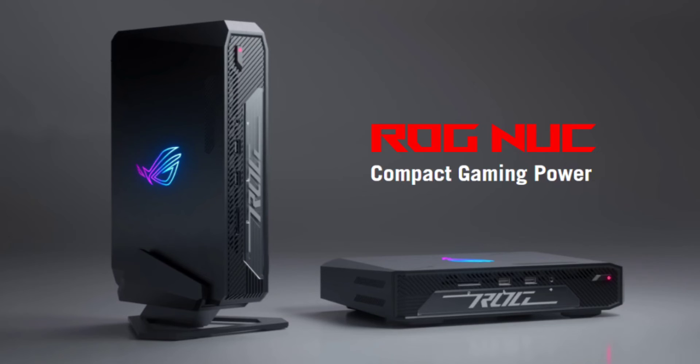Paired with NVIDIA RTX 4060 or RTX 4070 discrete graphics, the ROG NUC promises high-end graphics. In addition, the Mini PC can support up to four 4K-enabled display outputs.